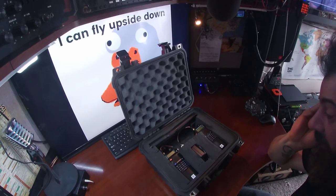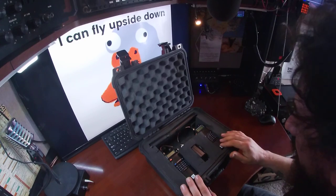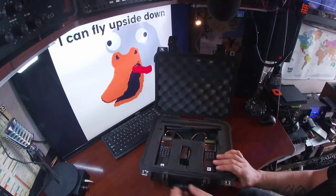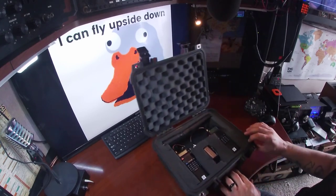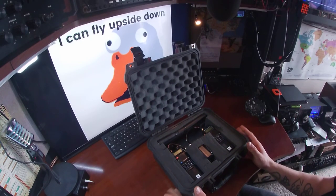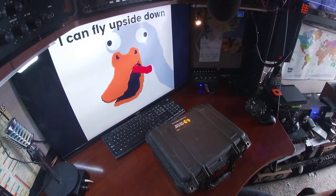I also want to see what kind of heat I'm going to generate in this box and hopefully it's not an issue. I'm thinking I might be able to put a small computer fan in the pressure vent, but we'll find out soon. So until I get to testing, that's the repeater kit.